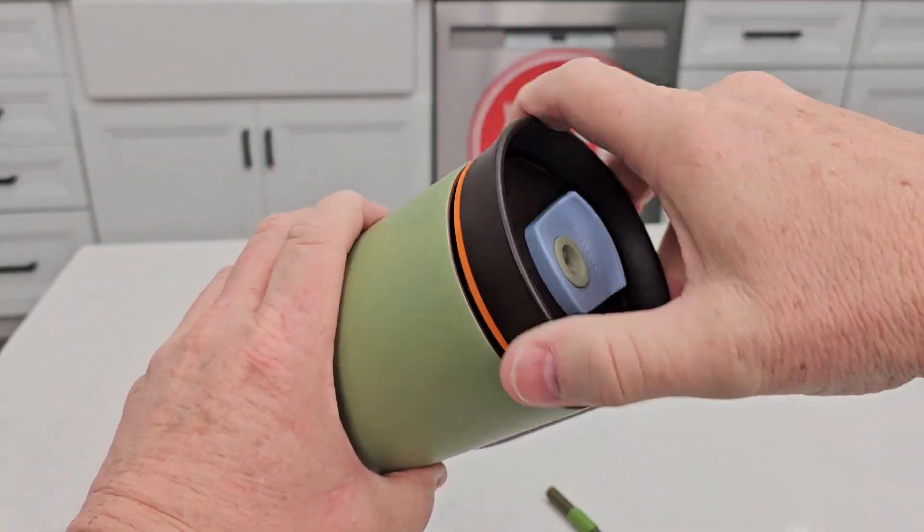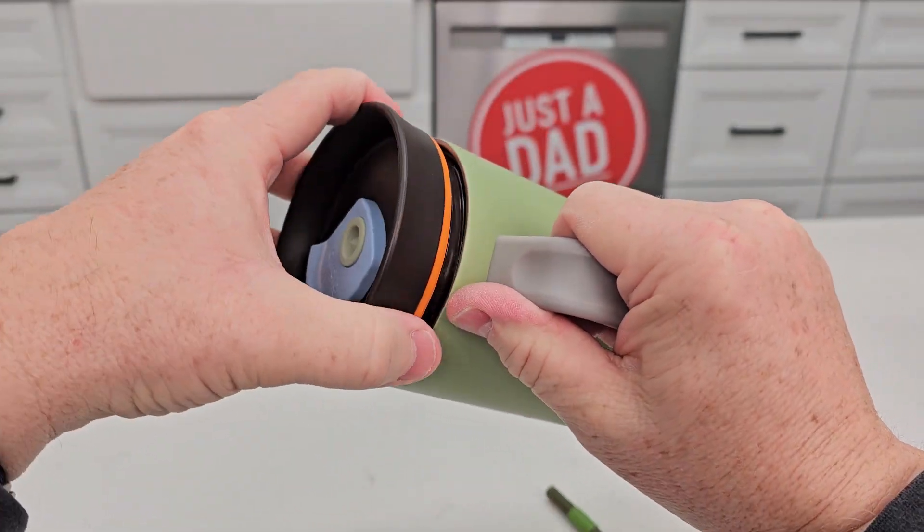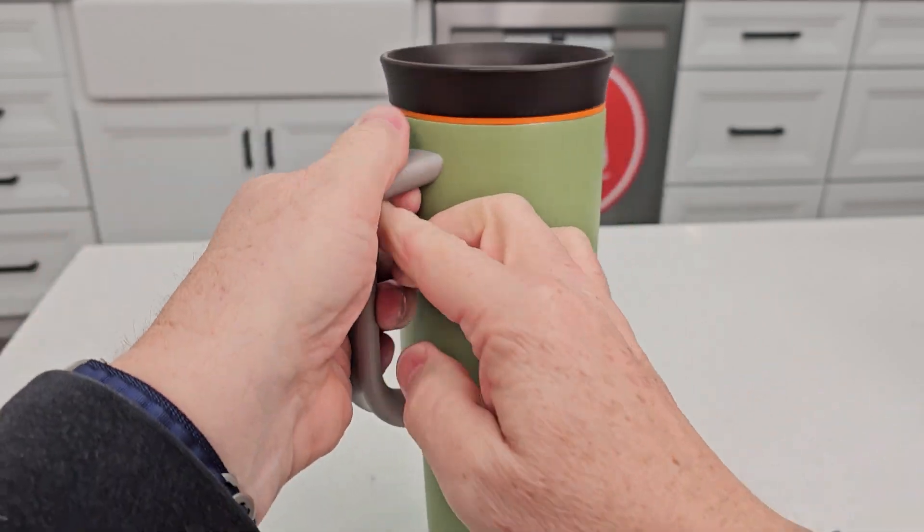I can turn this so that I can drink from my right hand, or if I turn it the other way and start screwing it in the other way, I can do this for left-handed use.